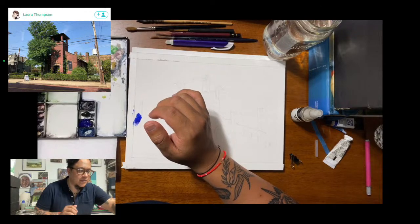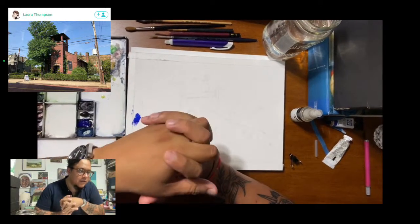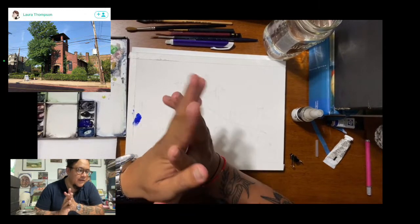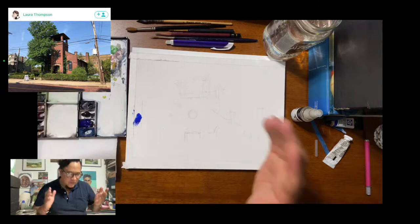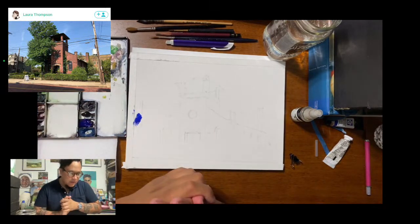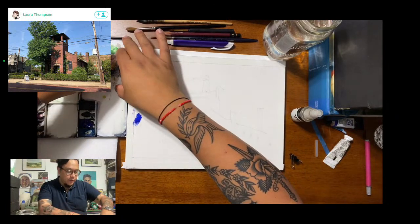Hi guys, I see there's a bunch of you. Hello, Eliza — how are you? Gail, Lee, Cheryl, Kelly. My name is R.G. Pareto. I'm an artist and an art historian. I live here in New York.